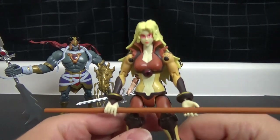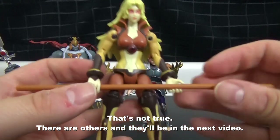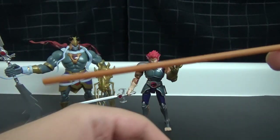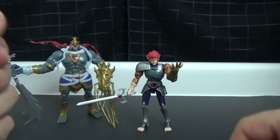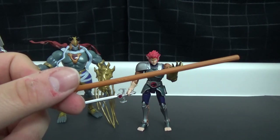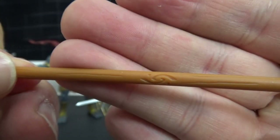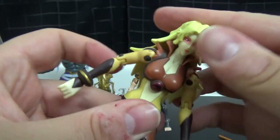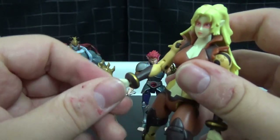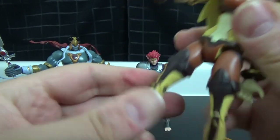Next up we have Cheetara. It's a shame there are only a couple of these because they are very good figures. She doesn't have many accessories — just her bow staff, which is a proper solid stick, unlike the one from the smaller figure which had the consistency of shoelace licorice. This one is very nice, very solid, and even has a little bit of detail on it. She has similar articulation: wrist joint, shoulder joint, elbow joint, and the same stuff down below.